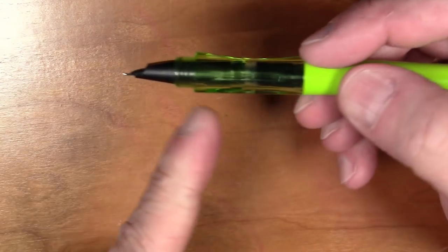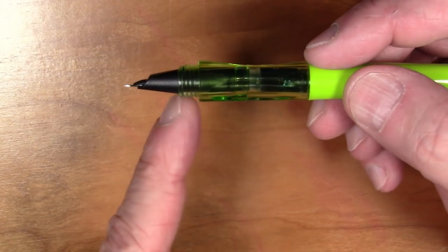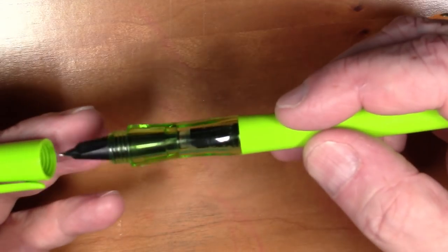One other interesting fact is that the threads are on the very end of the section here. So when you dunk this into an ink bottle to fill it, you're going to get ink in these threads that you're going to have to clean off, which is a little bit annoying, but there you go.